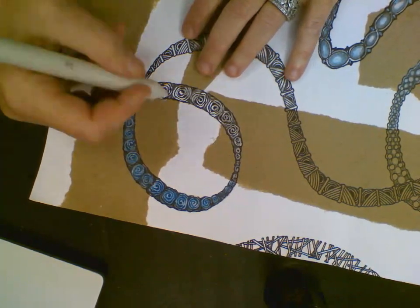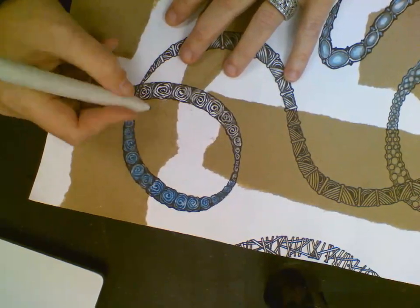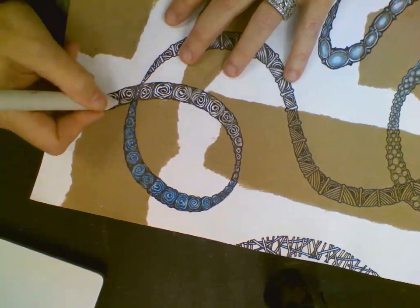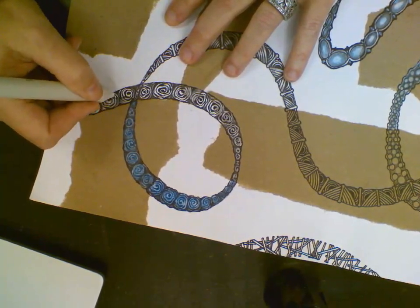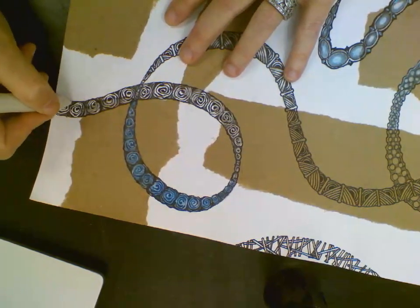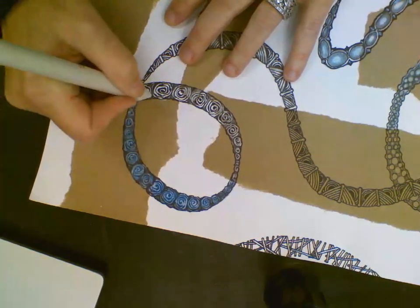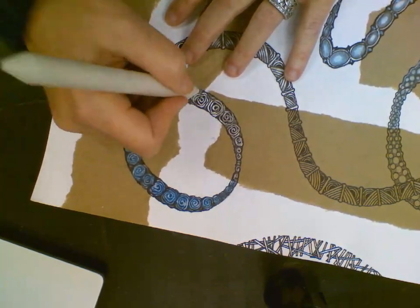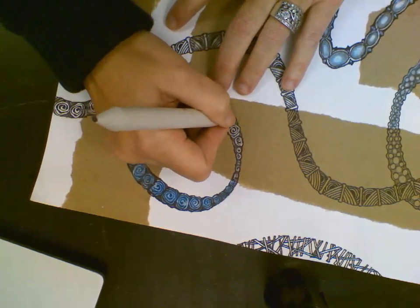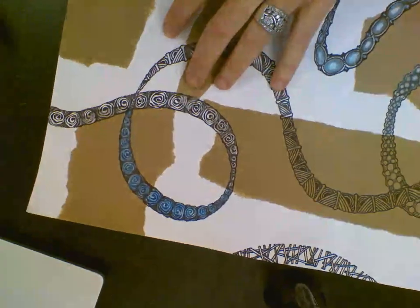Now I'm going to take my tortillion, or my shading stump, and kind of soften that shadow out. You don't want to shade over the whole thing because you want those white highlights still in there.